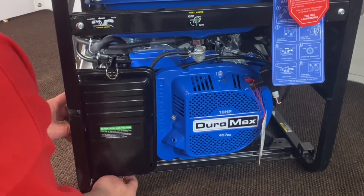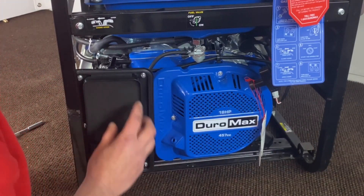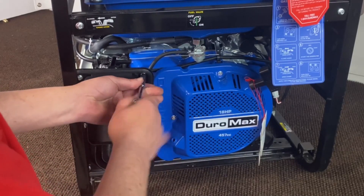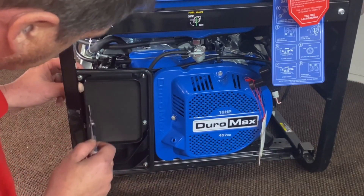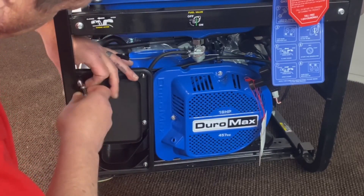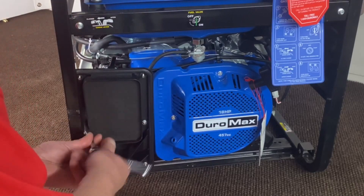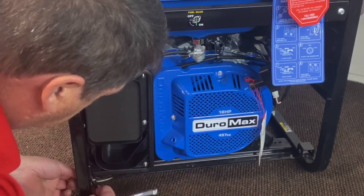Now we're going to go ahead and remove our air cleaner cover. Set that to the side. This will fall out on you so you might as well get it out of your way. This other one kind of stays back in there pretty good. Now you've got six outer nuts on here — we're going to remove those. That's your center air cleaner cover, and this is with eight millimeter. So we'll go ahead and take those off.